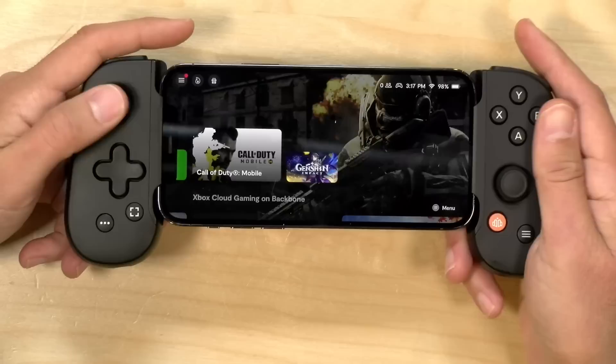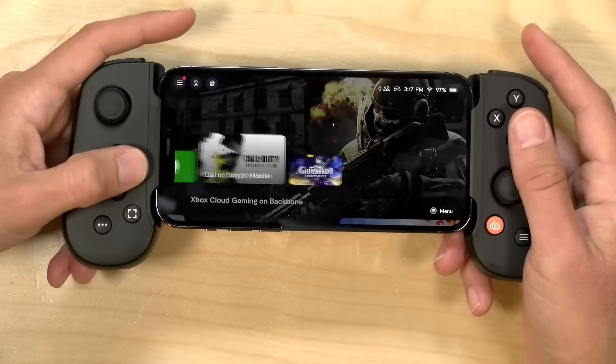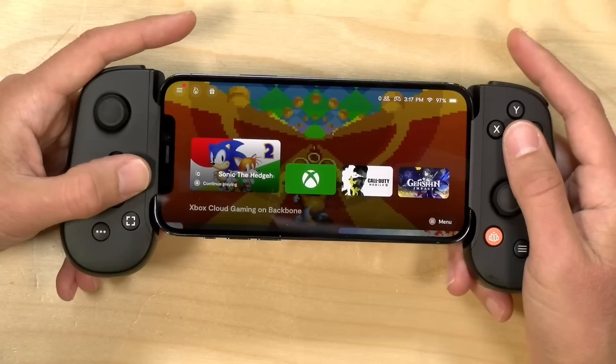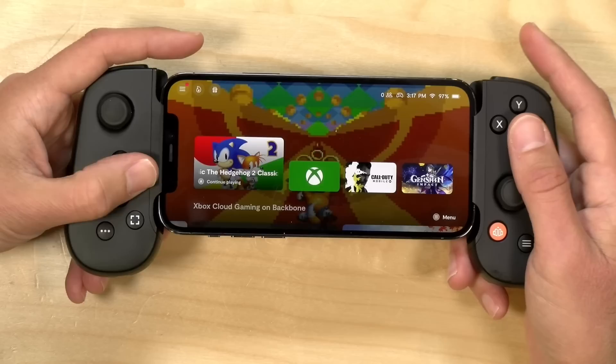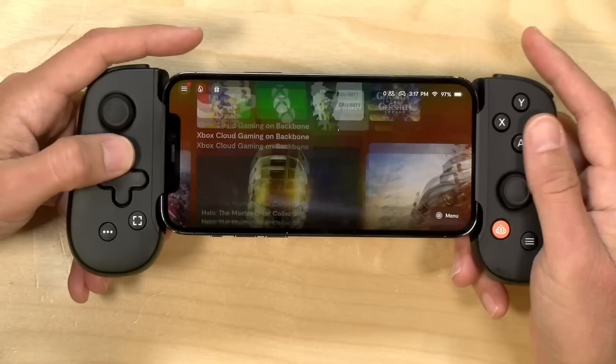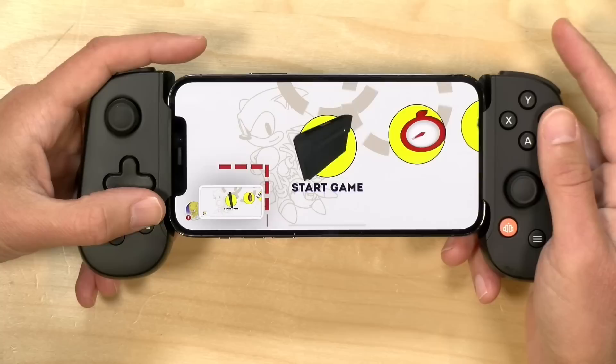The controller works without the app, but the app does add some useful features. It offers a really nice launcher for the games on your phone, and if a game isn't showing up, you just push down the orange button while it's loaded and it will add it to your launcher — a handy way to access games buried in your Springboard. You can load a game with the button, jump back out with another press. It also supports screenshots — hold the button down and it takes a screenshot and dumps it into your photo library.